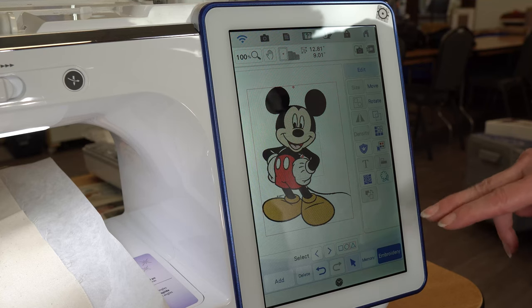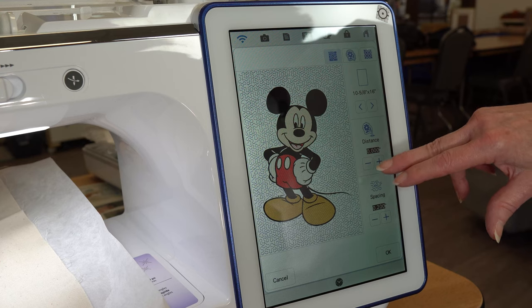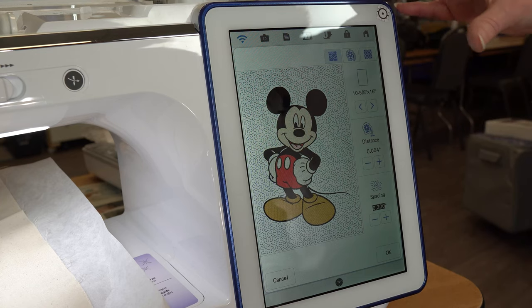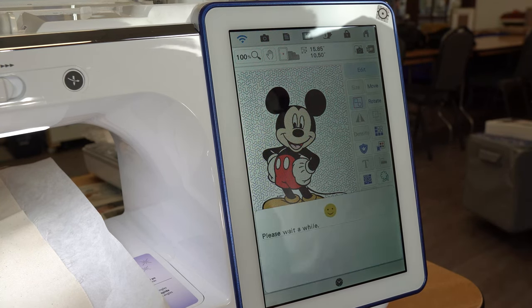If I just wanted to add some stipple quilting around a design, I could change that and adjust the spacing. There are so many options you can do very easily. This is just going to echo quilt — press OK and I'm ready to do embroidery.